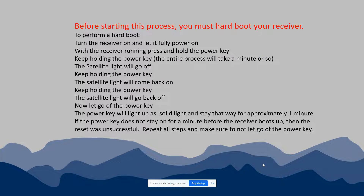Before you start this process you need to do a hard boot on your receiver. The reason you want to do this is it will reset your factory defaults, including your username and password, back to the defaults. By doing this you're also going to delete all of the data files on the receiver, so make sure that you download and backup all of your data before starting this process.